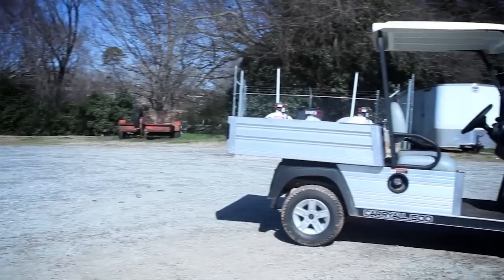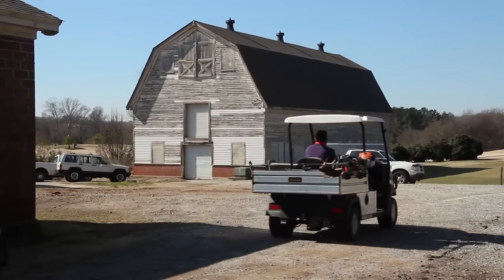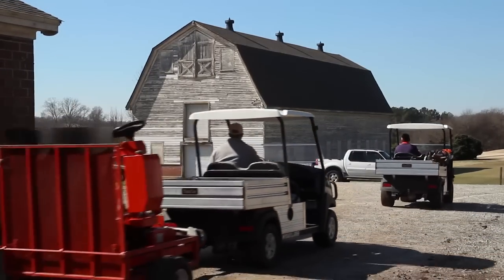Everybody knows Club Car. There's a good, big company behind it. And the distributor, to me, is important as well. We've got a very good distributor in Smith Turf and Irrigation. There's that sense of: it's a good company, it's a good vehicle, they're going to stand behind it. They've got a good distributor who's going to take care of us as well.